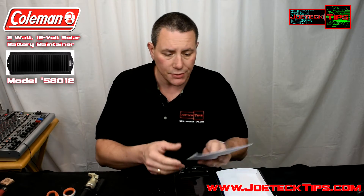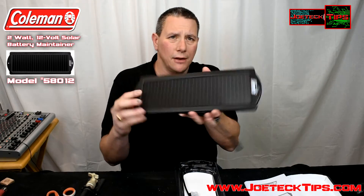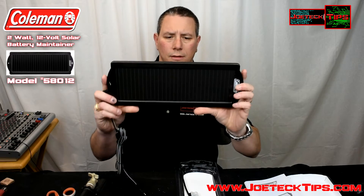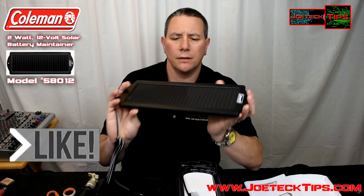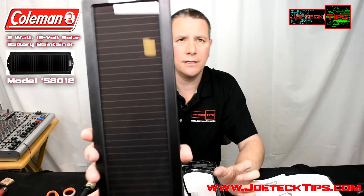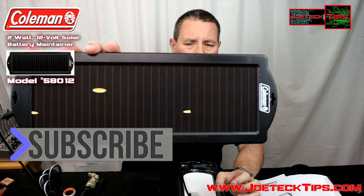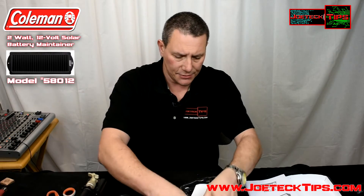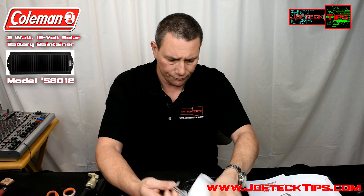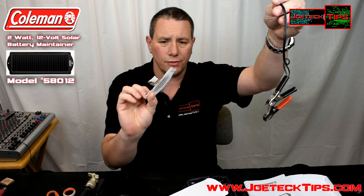These panels get really warm and pretty hot, so thin film can sustain that kind of heat. Inside the box we have the manual and the 2 watt panel — this is pretty big, it's nice. You can clearly see the panel with no trouble whatsoever. It looks really nice.